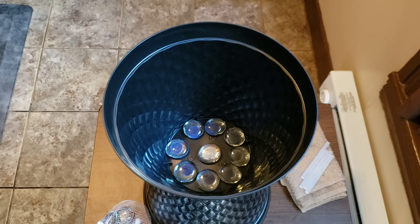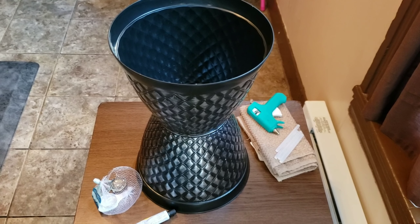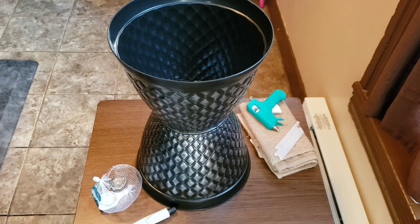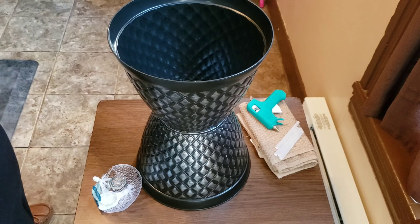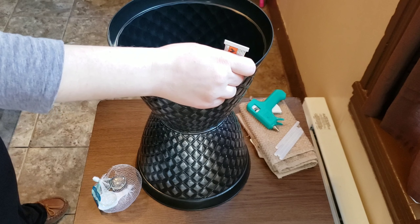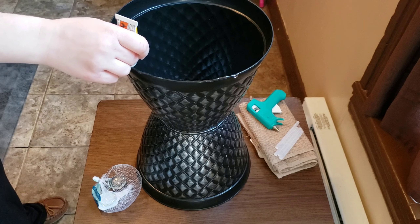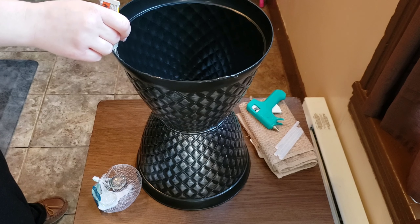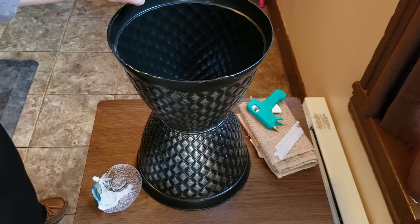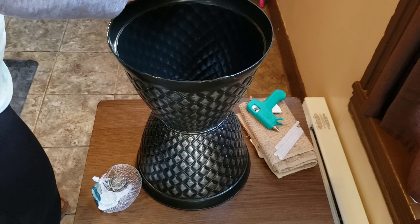So this is what the inside looks like. Then we're going to add the plate on top, so you're going to want to add the adhesive all around. Don't worry if you make it a little messy because when the adhesive dries you'll be able to peel it. I've already made two of these.